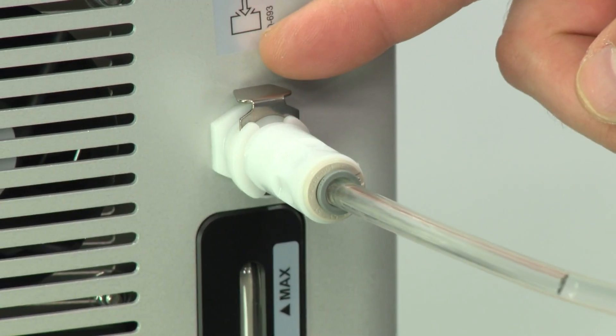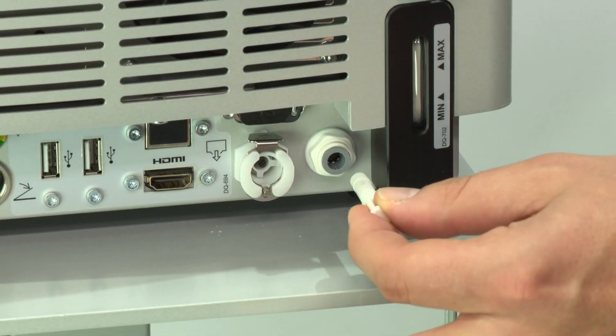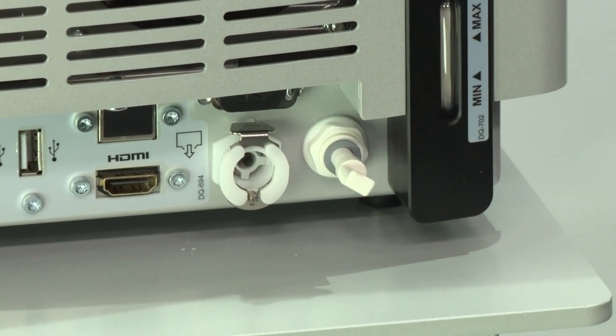Push the metal locking part down to remove the filling tube. Reinsert the air vent plug up to the stop.